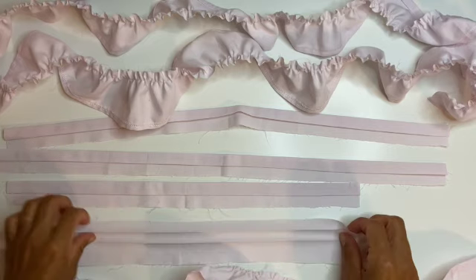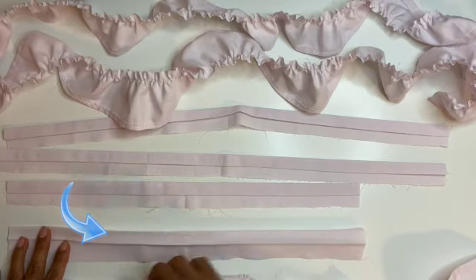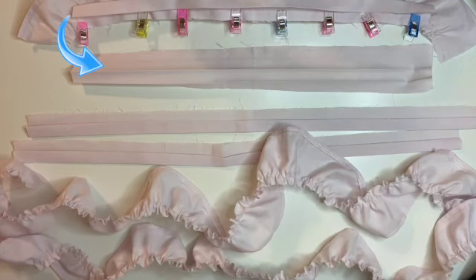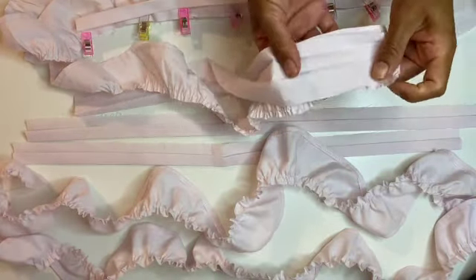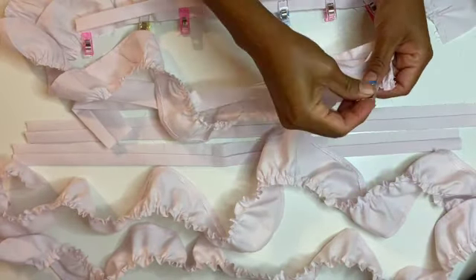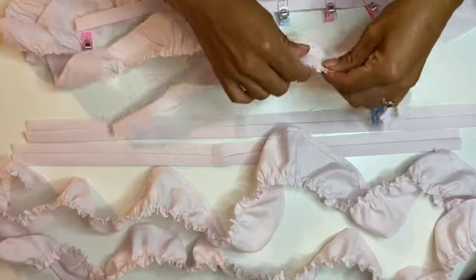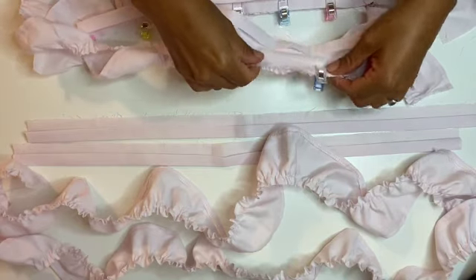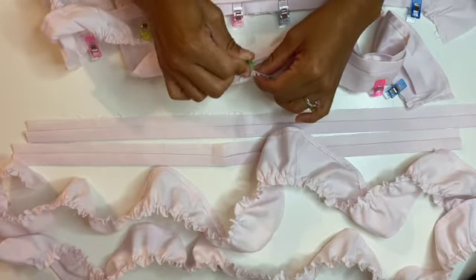The next step is prepping the strap. You fold your strap piece in half, and on one side you fold it an additional time, but the other end is left without any additional folds — that wider side is where you will be attaching your ruffle. You place your ruffle right sides facing together. The fold goes outward rather than inward. Clip it on, then do your straight stitch making sure ruffles are evenly distributed. I used a gathering foot, so I'm confident the ruffles won't shift too much.